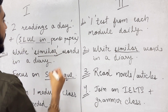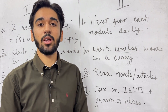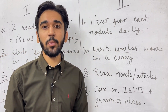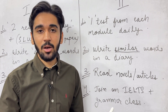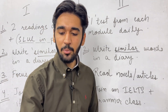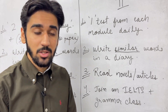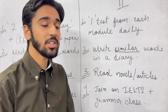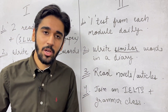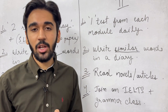Tip number two: write similar words — that is, synonyms — in a diary. Every synonym you find, write it down in your notebook. First, that word will stick in your mind, and second, you will have a prepared diary to glance at before going to the exam. For example, from Cambridge 18 Test 2: 'range' equals 'variety,' and 'fashioned out' equals 'made from.' If students know the meaning of different words, they will easily score better in IELTS. This is one of the most important tips you need to follow.